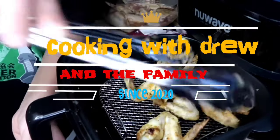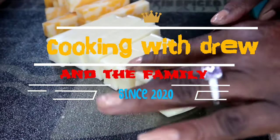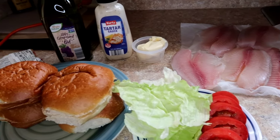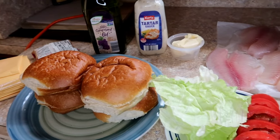Hey y'all, welcome back to the channel — we've been gone a minute but we're back. Today we're making a fish sandwich using tilapia. Now you can use cod, catfish, or whatever fish you like.